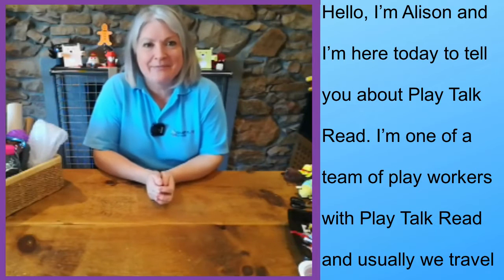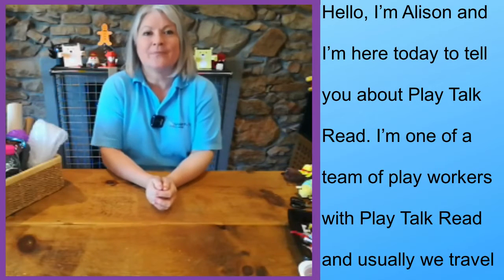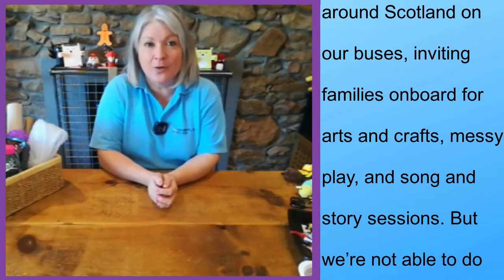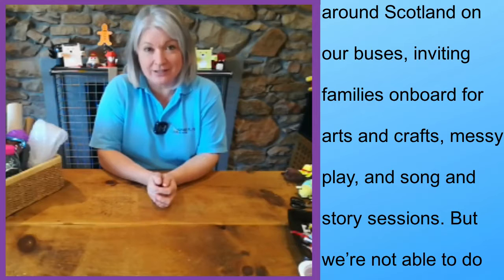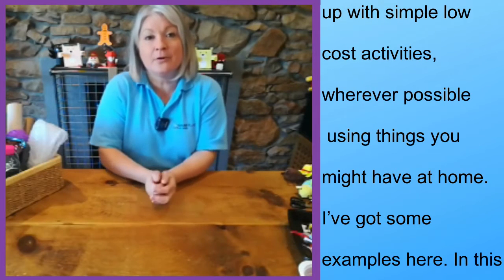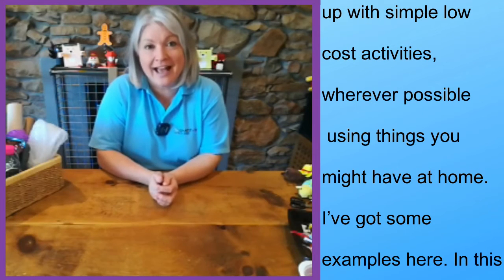Hello, I'm Alison and I'm here today to tell you a little bit about Play, Talk, Read. I'm one of a team of play workers with Play, Talk, Read and usually we travel around Scotland on our buses inviting families on board for arts and crafts and messy play and song and story sessions. Now we're not able to do that at the moment so all of our activities are online.